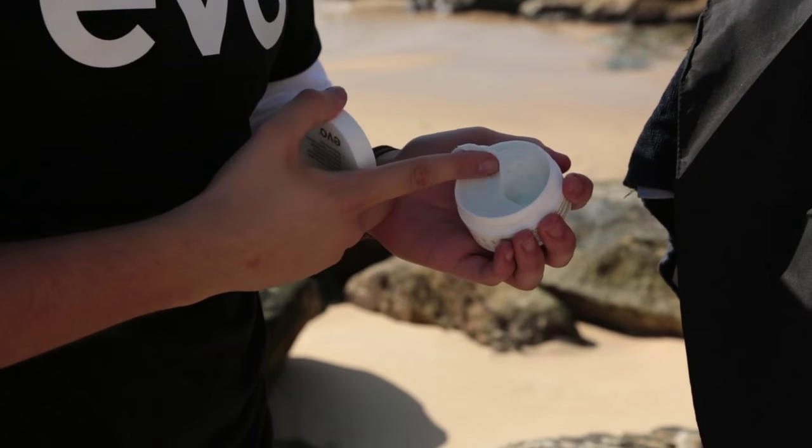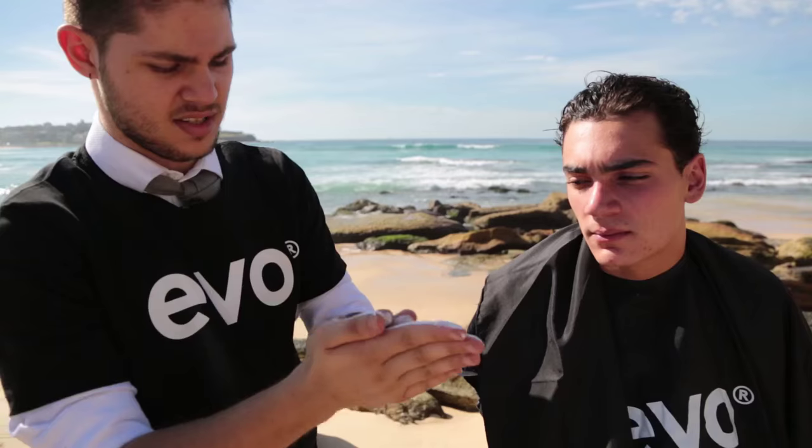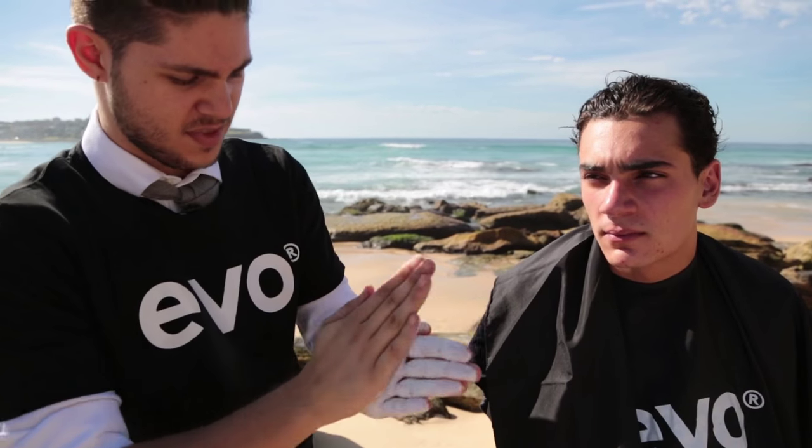I'm using EVO Casual Act just to help brush the hair back. I'm moving around my hands just to get a bit of heat into the product to help mould it through the hair.